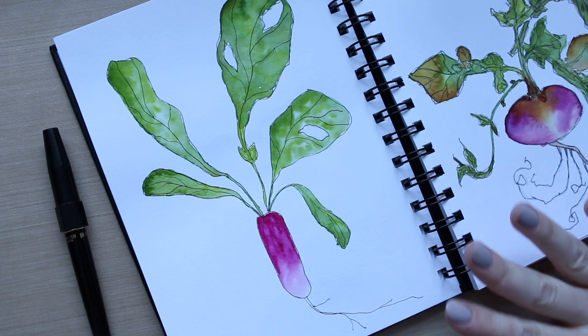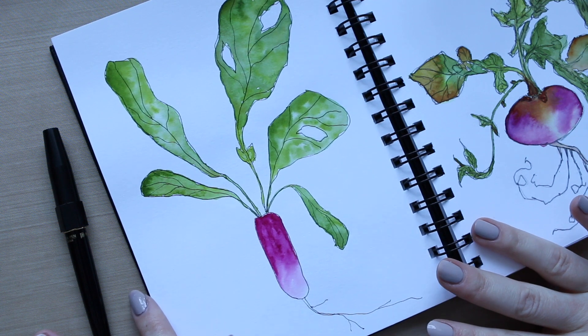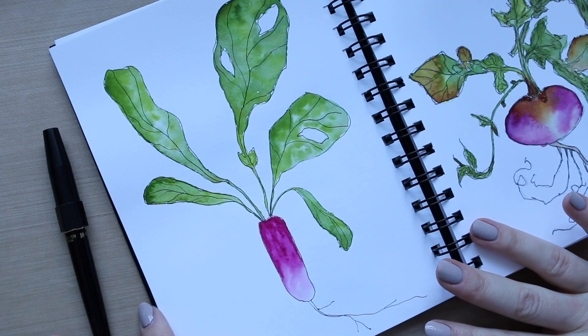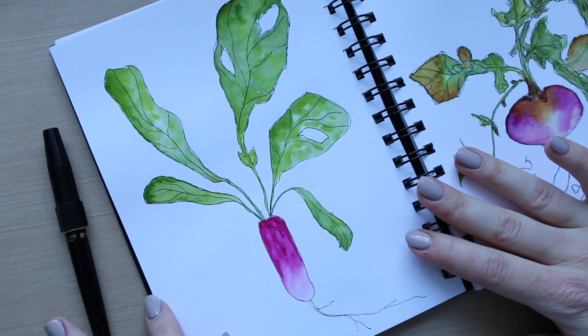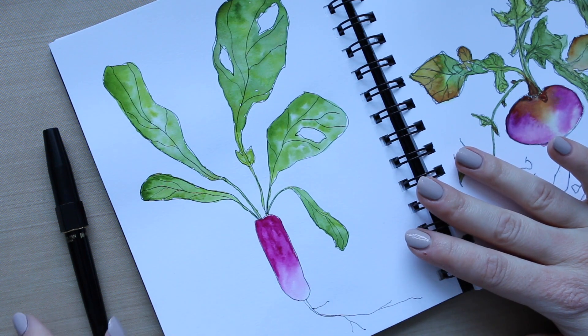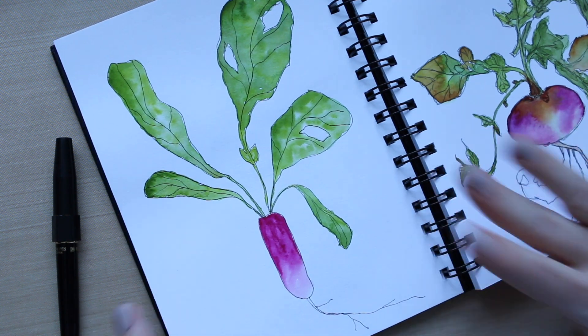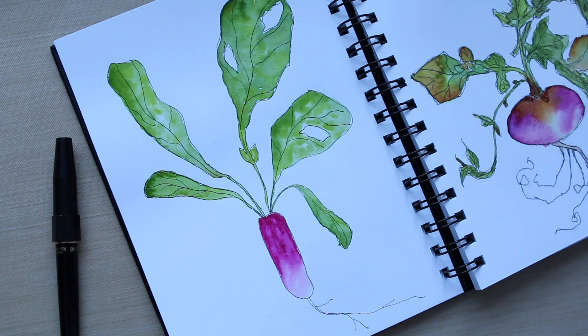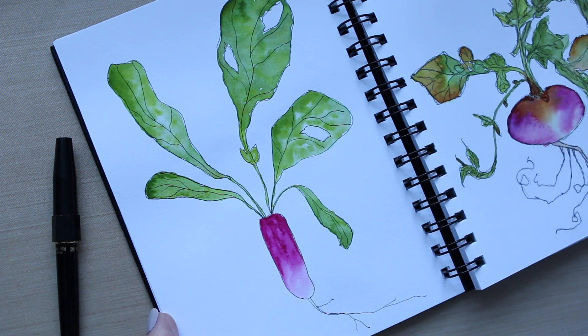Hi everyone, sorry for my voice. I got a bit of a sore throat today and it's super cold here and we had some snow falling. So I thought today what I will do is go back to this French radish because there was something about it — although I enjoyed painting it, there was something that kept coming back to me that I felt it looked a little bit too simple.